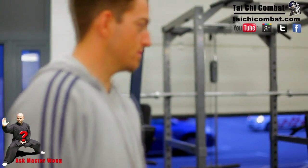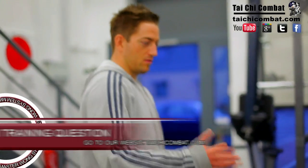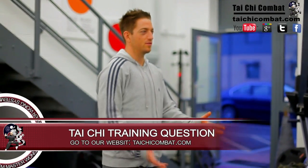So Master Wong, I see you're doing some sort of double hand push hand. Is that just purely to understand about closing somebody up when you change sides — you know, close the distance?